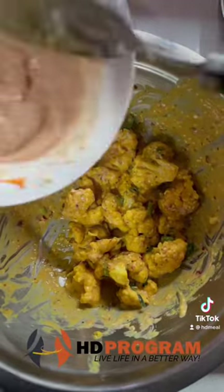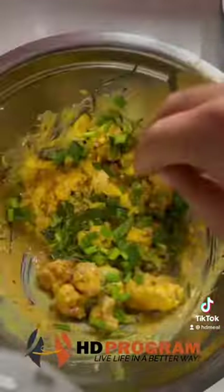After that, we will coat the cooked cauliflower in the sauce and mix it with freshly chopped spring onion. We will plate it and garnish with chili flakes.